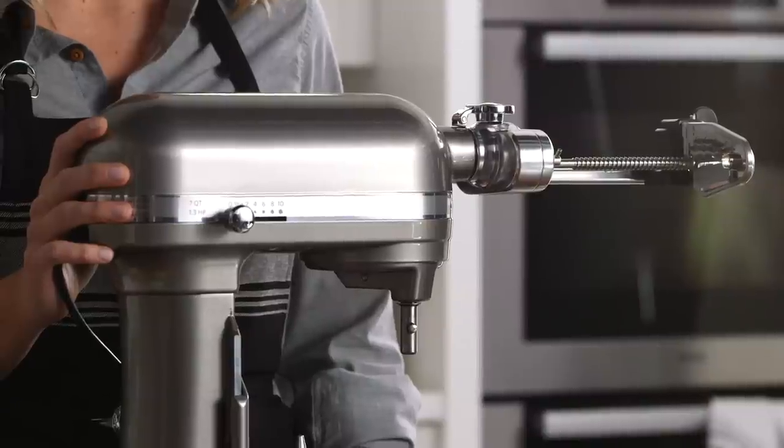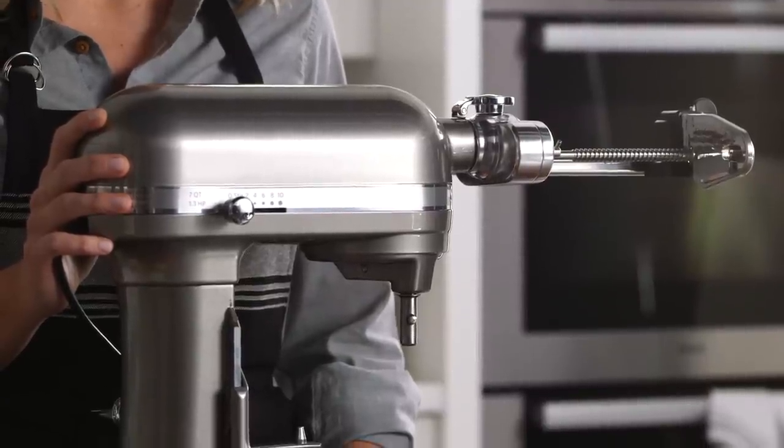Hi, I'm Amanda from the Williams-Sonoma Test Kitchen. If you have a KitchenAid mixer, you already know that there's almost nothing it can't do. Now with this new attachment, it can even spiralize fruits and vegetables.